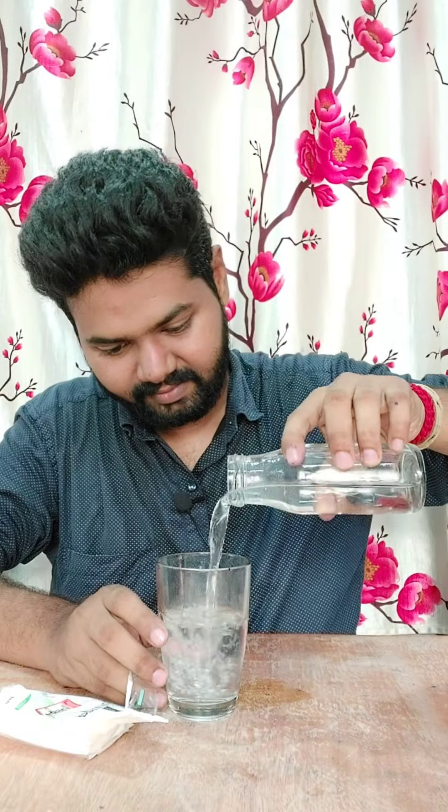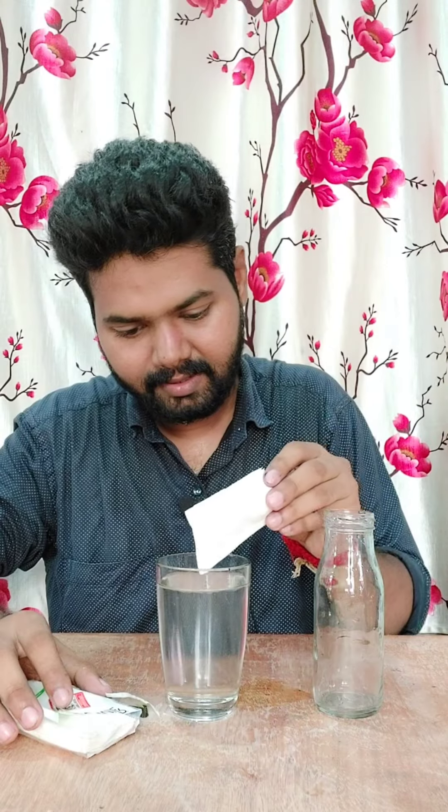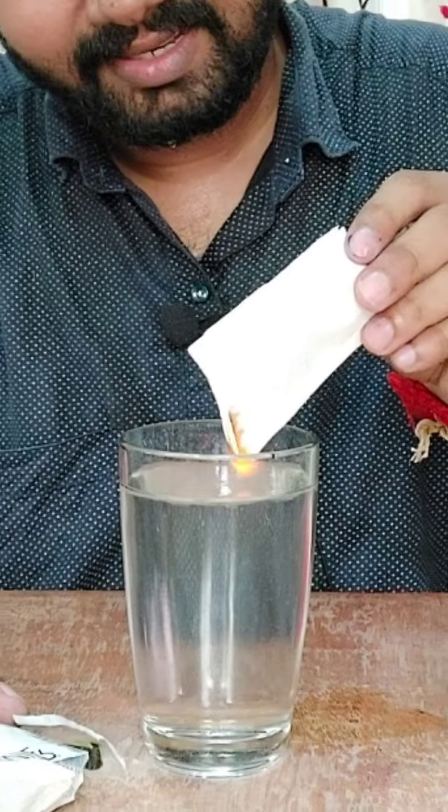There is a tissue paper in the glass. First, put the paper in the glass. Let's try it.